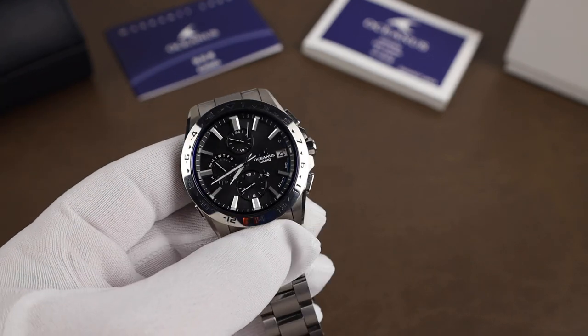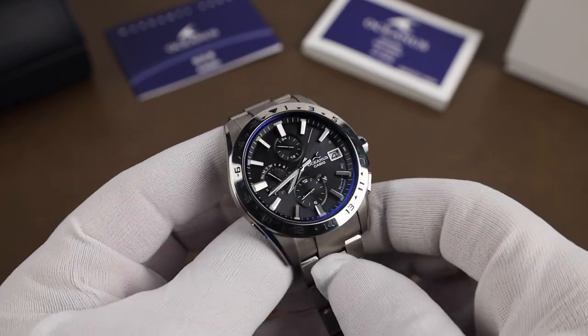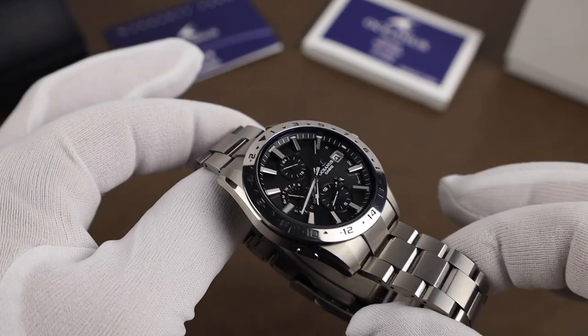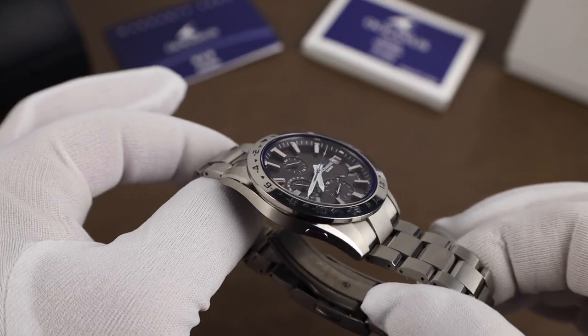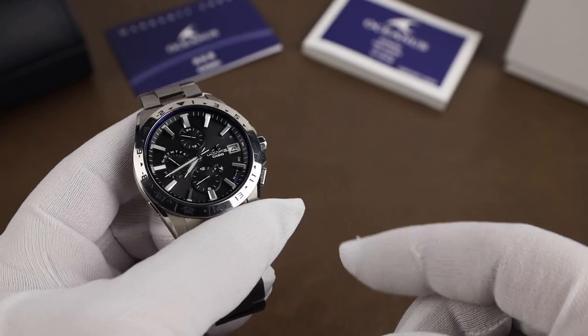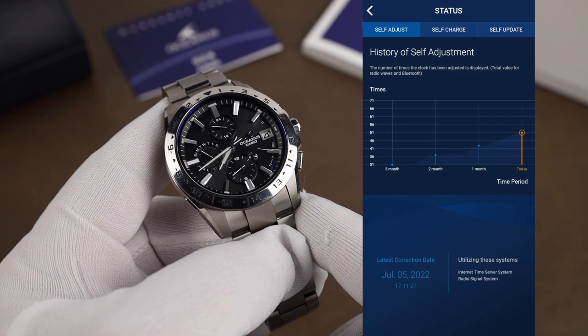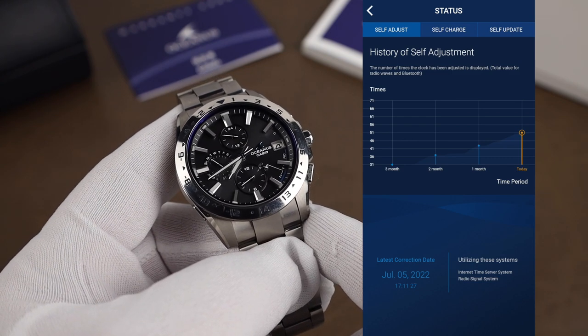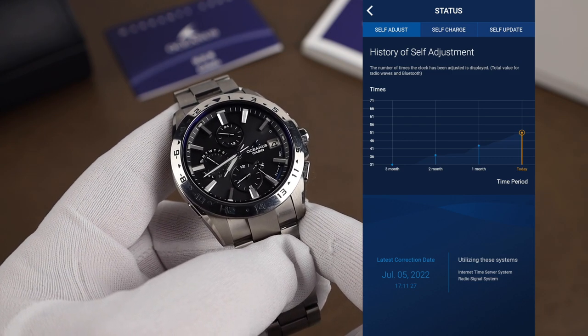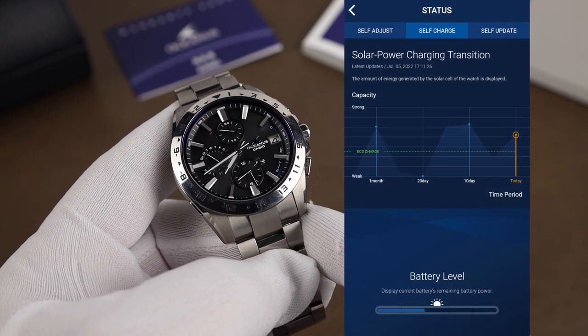The watch also gets radio signal to keep the home time updated, so even without the app, as long as you're getting signal, it'll adjust automatically. Another thing the app does — I'll put a screenshot up here — is you can check how often the watch has gotten signal through either Bluetooth or radio. There's also a chart in the app that shows the amount of energy the solar cell has generated over time.